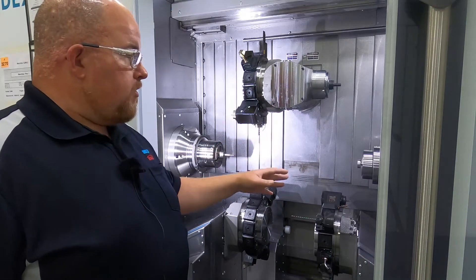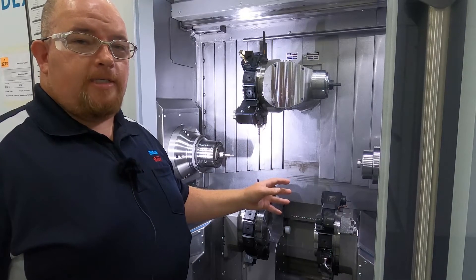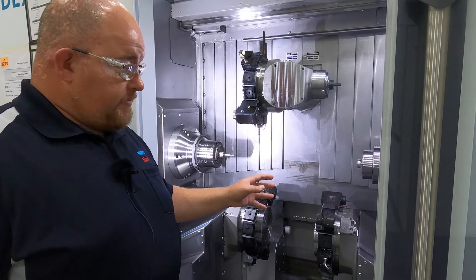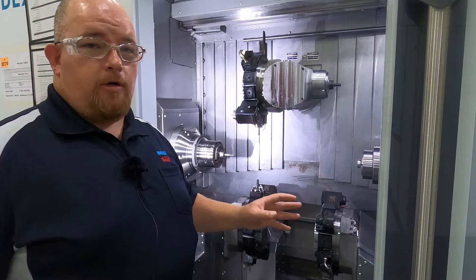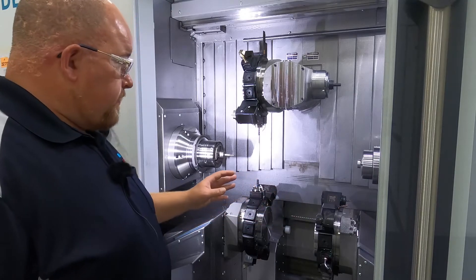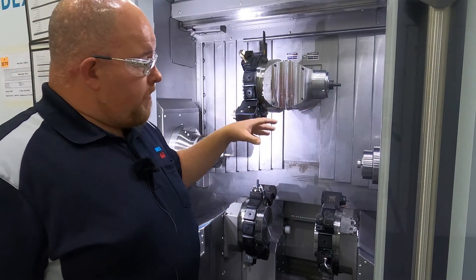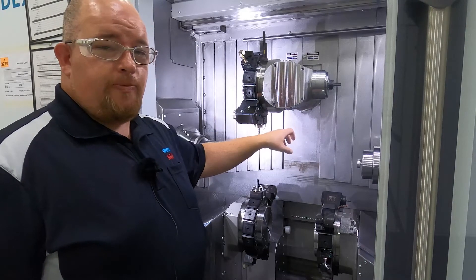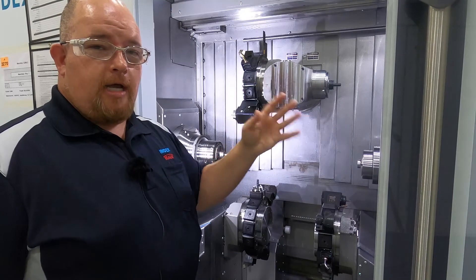The main and counter spindle are identical spindles, capable of up to 6,000 RPM. This machine is capable of running up to 65 millimeter bar stock. It also features a gantry arm. The gantry arm would come in and grab a finished part out of the counter spindle, pull it out, and deposit it on the conveyor belt to carry it outside the machine.